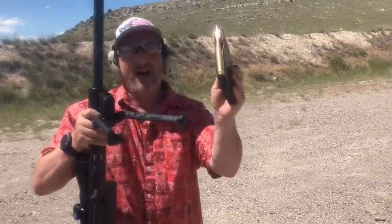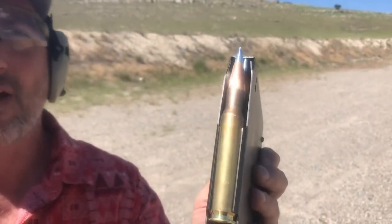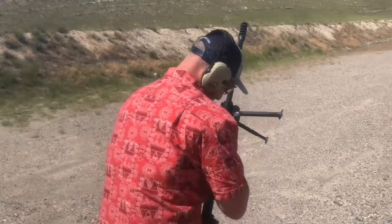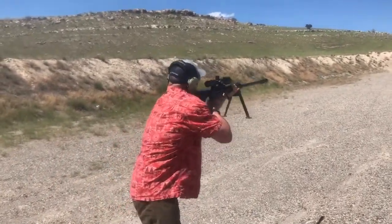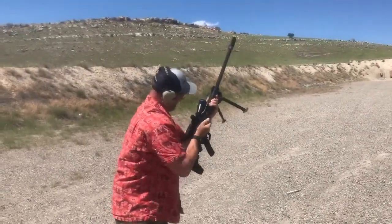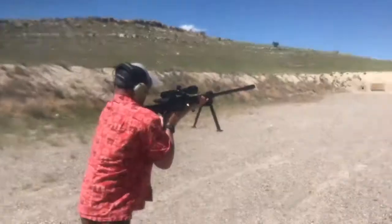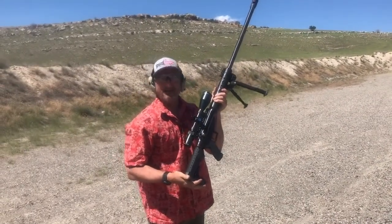This rifle is fed by a five round magazine full of 50 BMG, the baddest centerfire rifle cartridge on the planet. So here we go. Holy cow. That thing just fricking booms, baby. Warmonger. ZK Magna in the house.